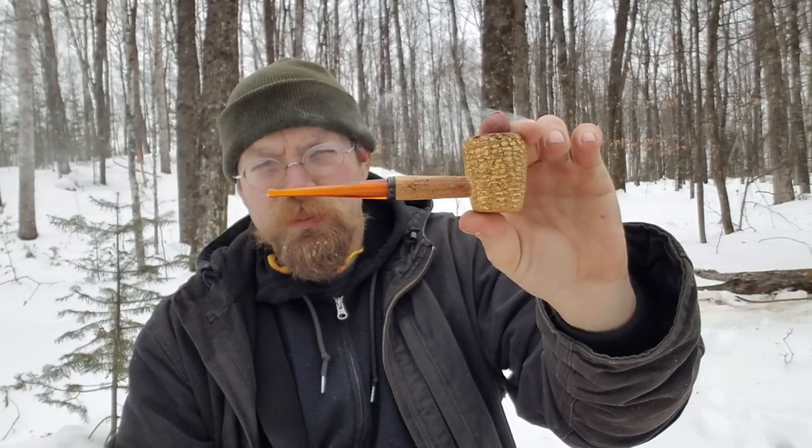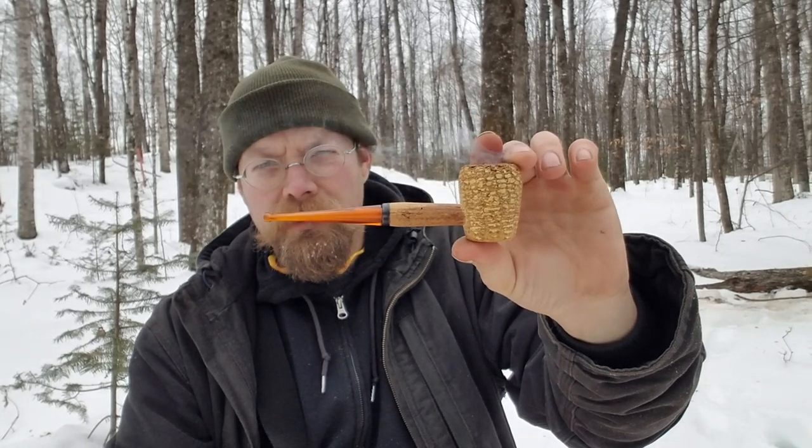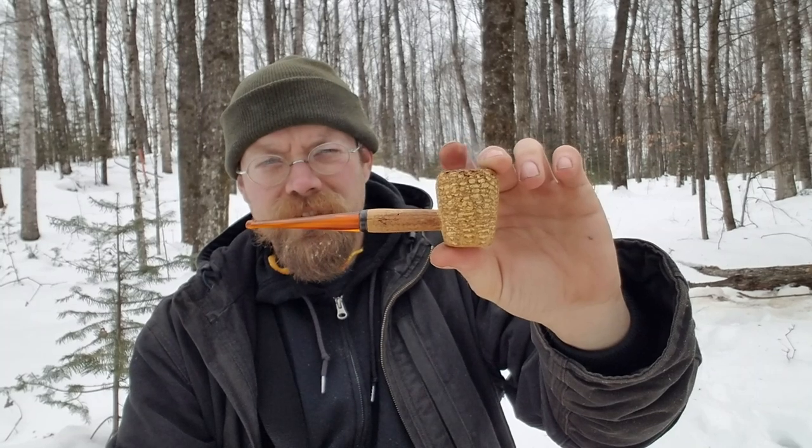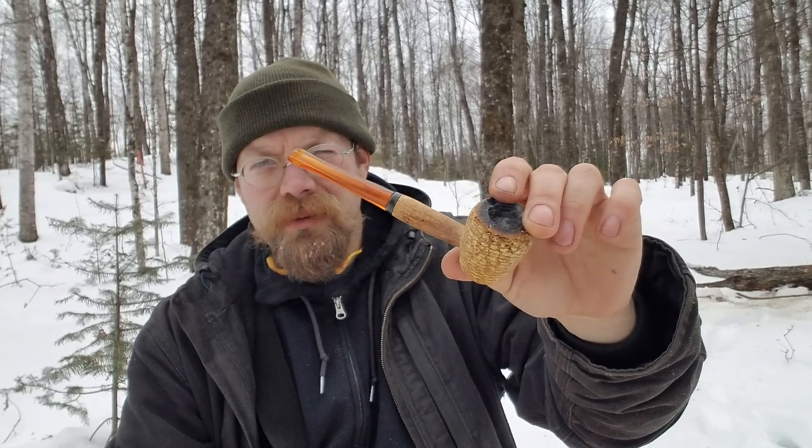I like that shape — I think that's the Rob Roy, if I remember correctly. That shape of cob. Got five or six of them. I like the amber stems. It's a good smoking cob.